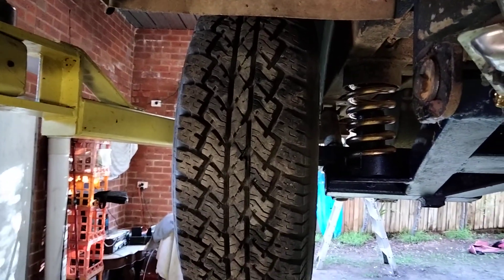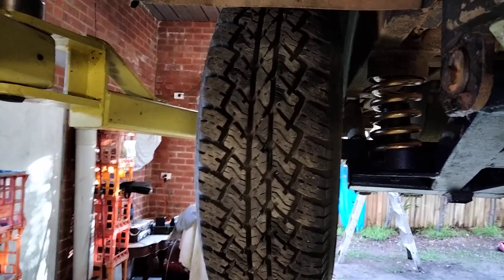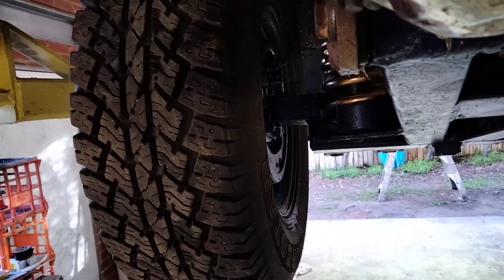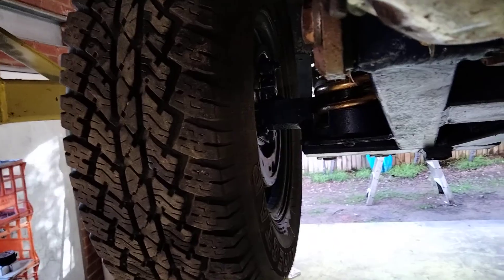And then if you want to do the toe-in, you watch this. You get the angle there — look at that. And that's just from adjusting this one.